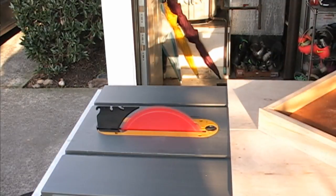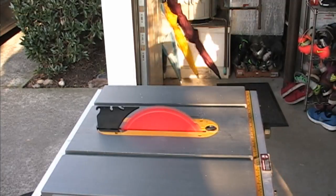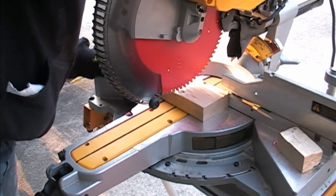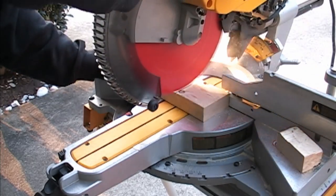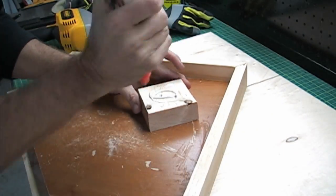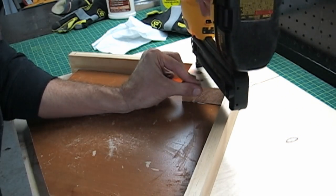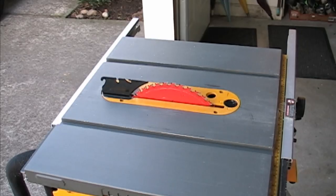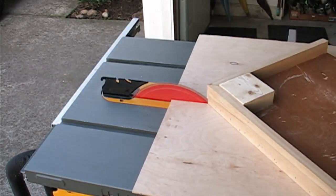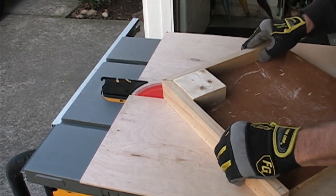Raise your table saw blade up to its max height and cut through your jig's fence. Don't go any further — just enough to cut through the fence. Here I take a scrap piece of 2x4 and cut it into a square; this will be used as my safety block. Simply put some wood glue on it and nail it into place. Now go back to the table saw, ensure the blade is lower than the fence, and cut into the safety block before the first real cut is made on the jig.